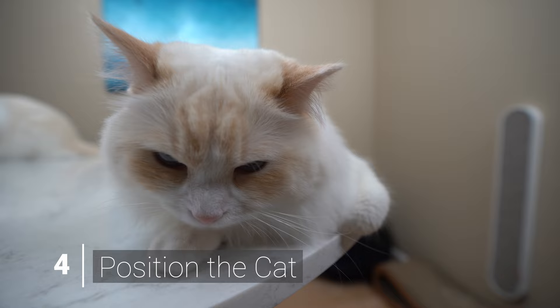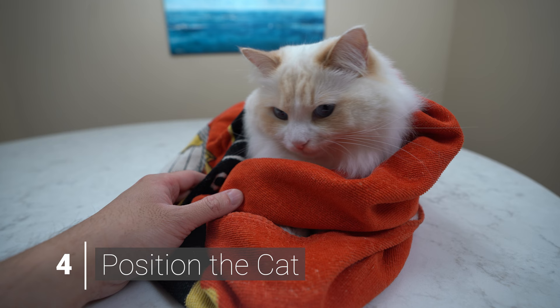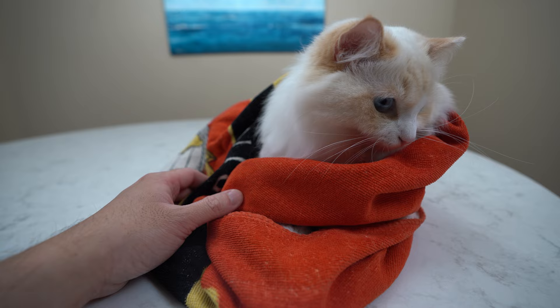In the next step, you want your cat in a comfortable position. You can place your cat on a table or in your lap. If your cat is resistant, wrapping your cat in a towel like a burrito can help calm your cat.